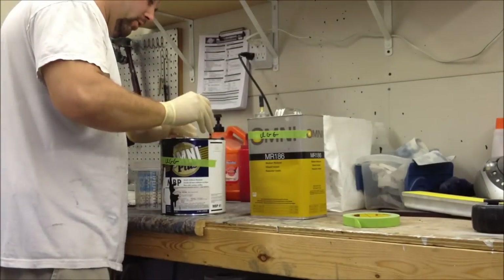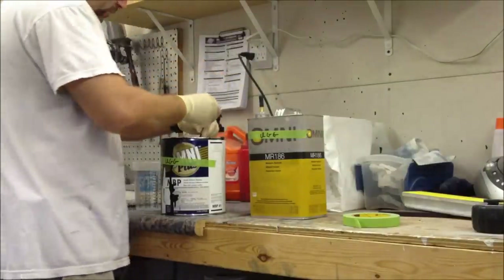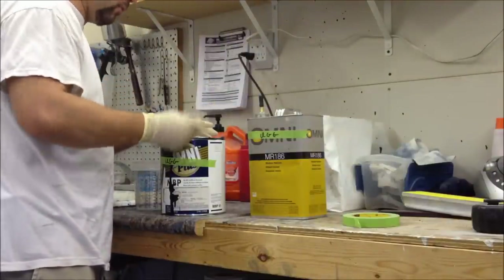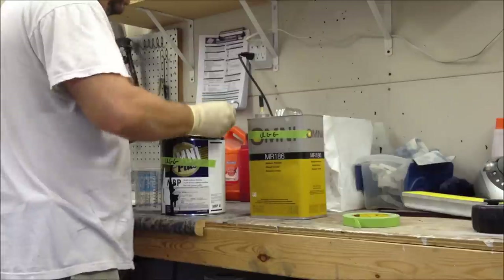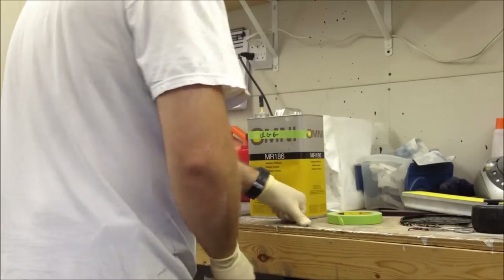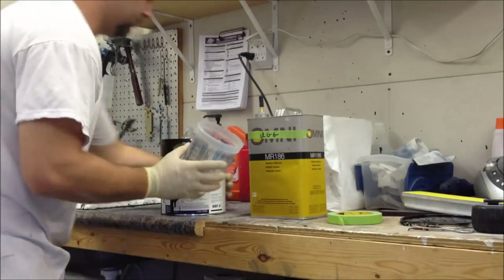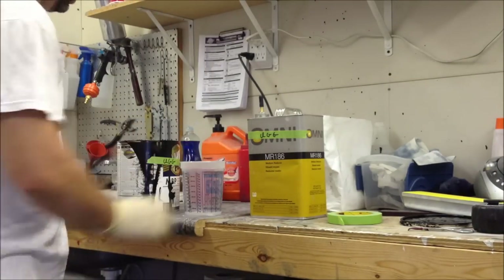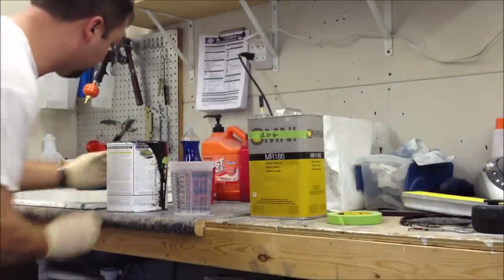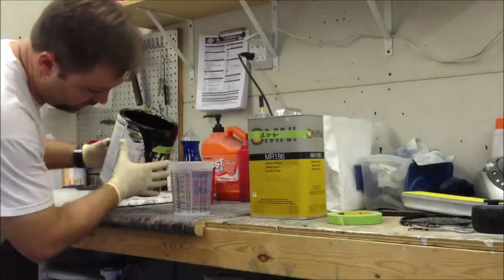This is a base coat/clear coat setup - this is the base coat. The guy I'm doing this job for actually only paid for a single stage paint job and didn't pay for body work either, but we're doing it anyway to give him a better quality, longer-lasting job with this base coat/clear coat setup - because that's the kind of shop we are. That's what you've got to do.